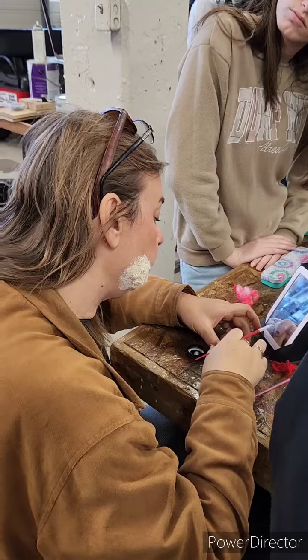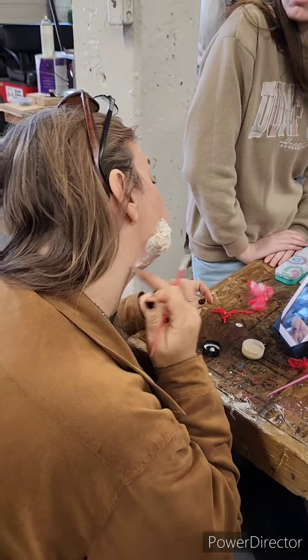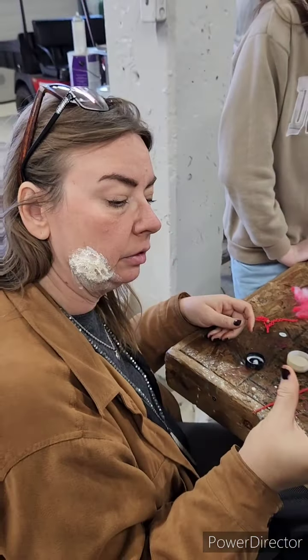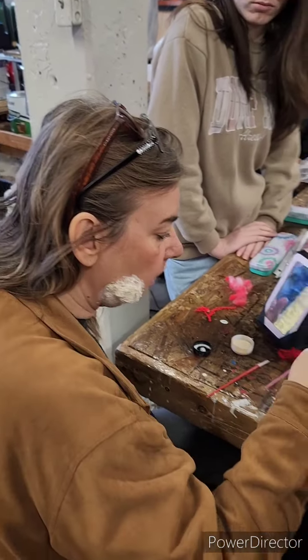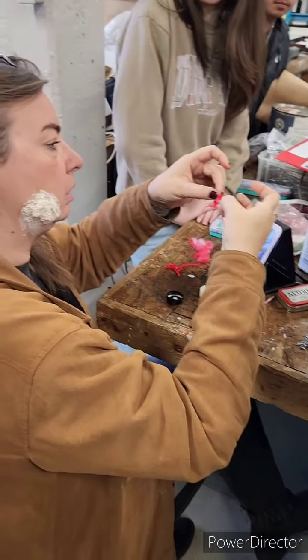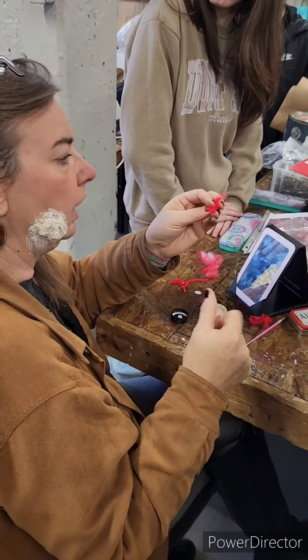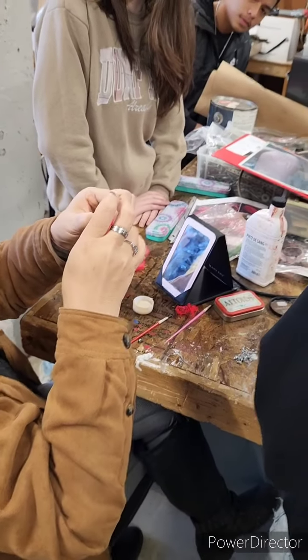All right, from here I'm going out wide — see, I'm going out wide. So this is where I'm going to take some of this. Now this is the tricky part, okay. Can you see?